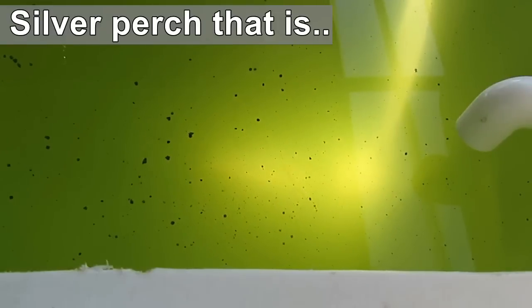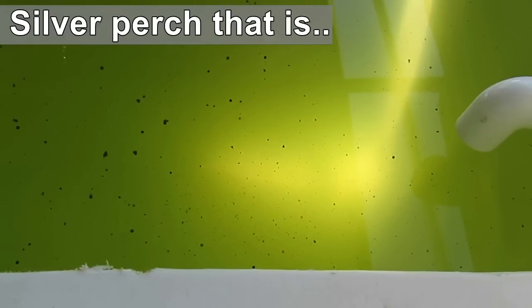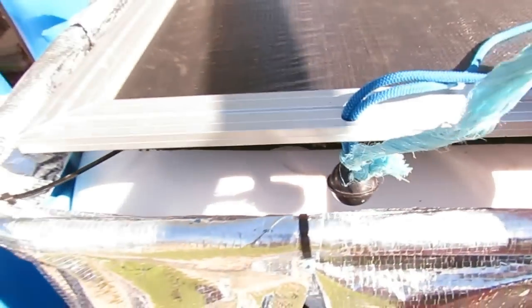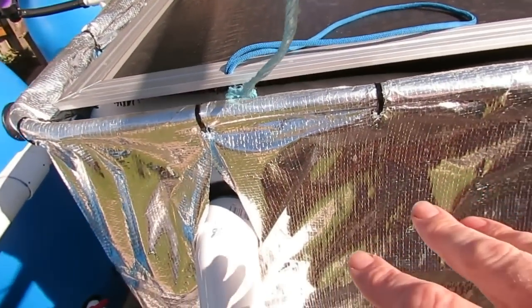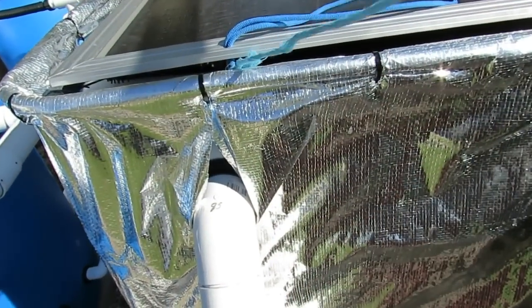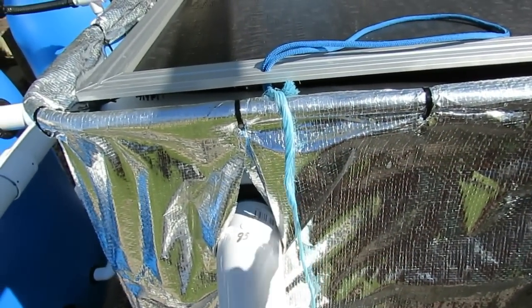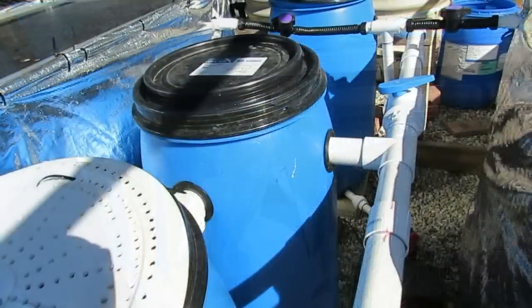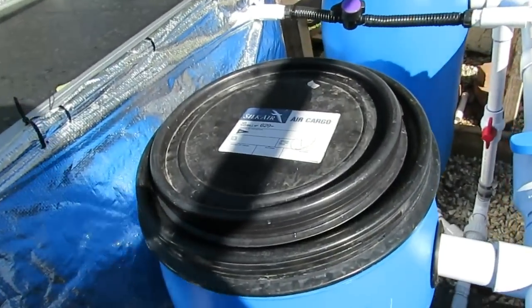Trying to feed the jade perch here and you can sort of see them zooming around right down the base of the tank — the little black blurry dots. As the food slowly falls, you can't see it. That's just how cloudy the water is from the suspended solids that have accumulated over the last probably four or five days. I think they accumulated while the tank wasn't wrapped and a fair bit of sunlight got in there. There's now nutrient going into the tank so the algae are feeding off that in the form of fish food and the waste from the fish.